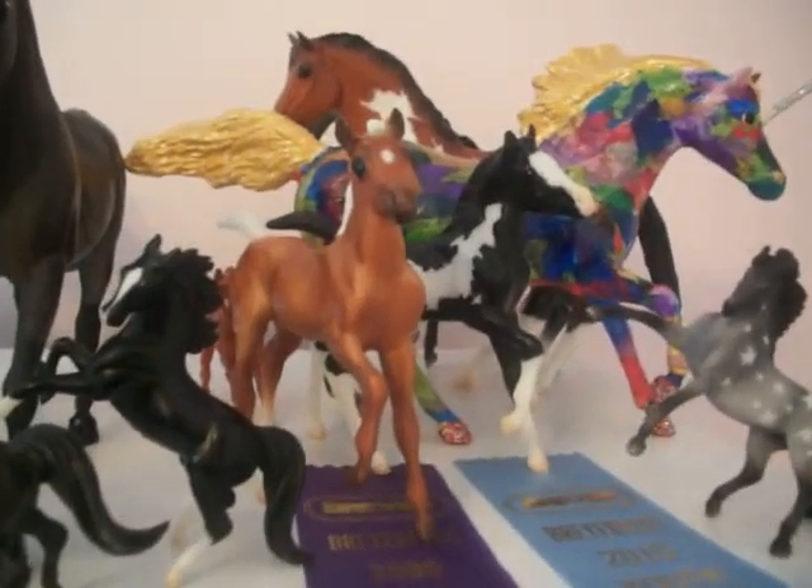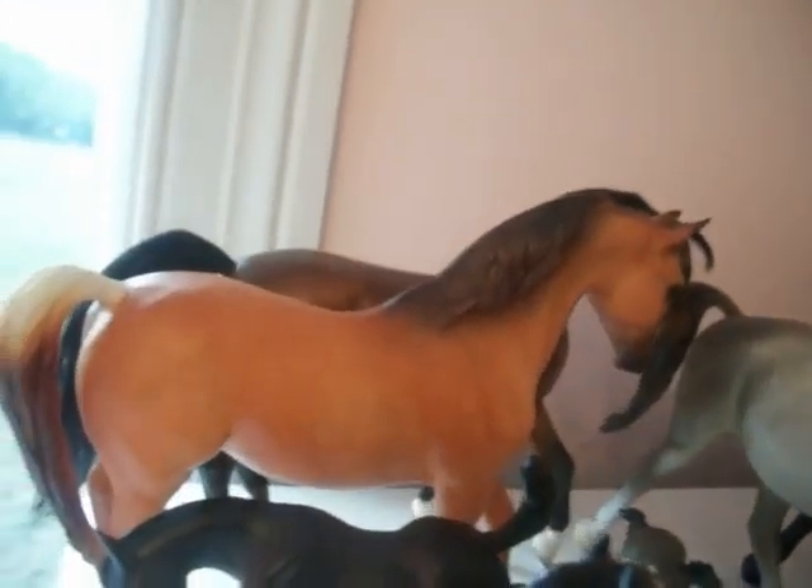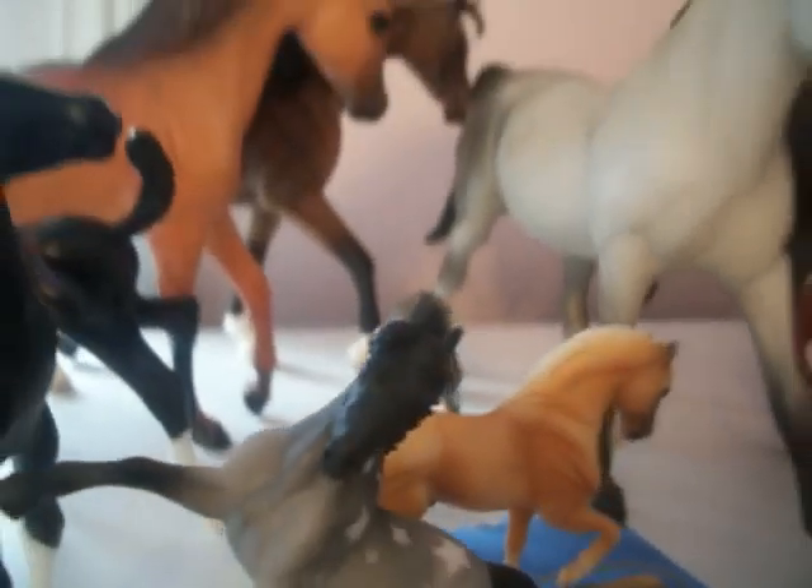Up here we just have some stablemates and classics. Excuse the weird noise my camera is making — it always does this. Back there is my favorite classic. There was an accident with a cleaning lady and some of the models up here got knocked over. This guy's ear broke off and was vacuumed up — just my luck, because he got eighth place. Luckily I have a second one.